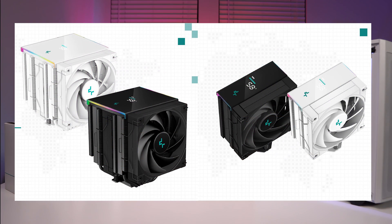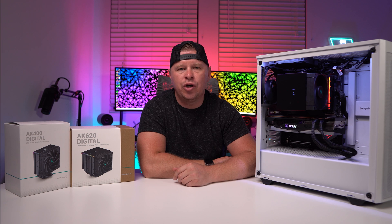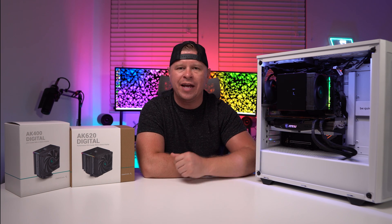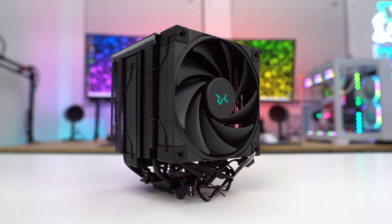Deepcool is also going to give you the choice between a white cooler or a black cooler. We have the black coolers here today and they're fashioned after Deepcool's zero dark line, so all black everything — and of course the white ones are all white everything. Let's start with the AK-620 Digital, which is of course the largest cooler in the new digital line.